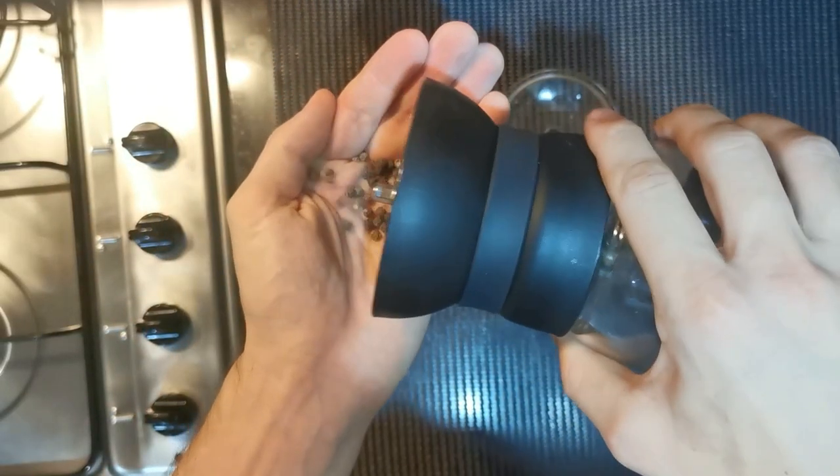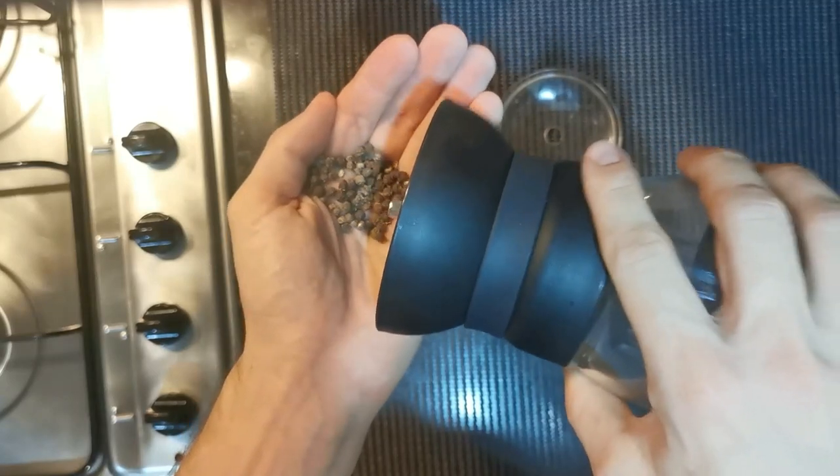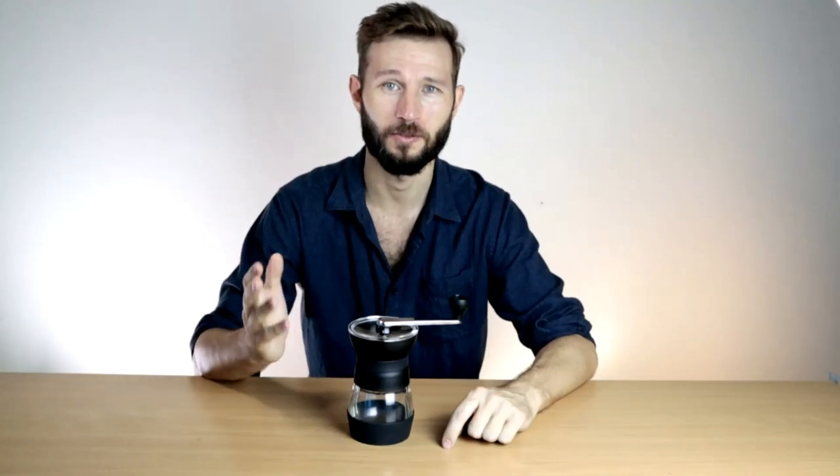I have actually been using the grinder quite a lot in the last year, but probably not in the way you'd expect. I've been using it as a pepper mill, which it's definitely overqualified for. But I also have to say that I have a bunch of great grinders at home and this is the cheapest one, so it shouldn't come as a surprise that it's relegated to the rank of pepper mill.